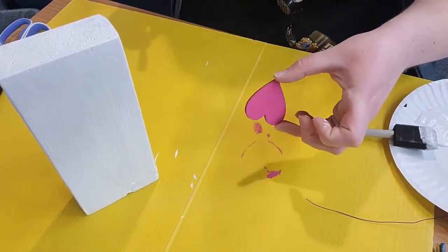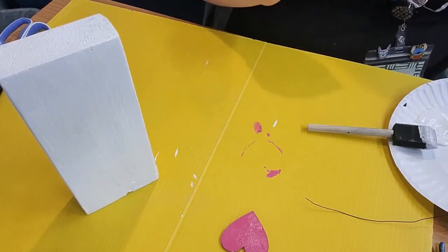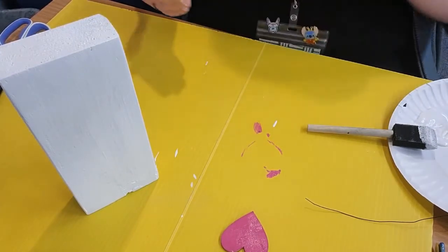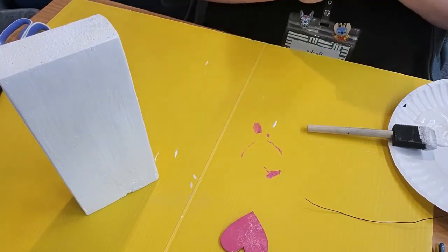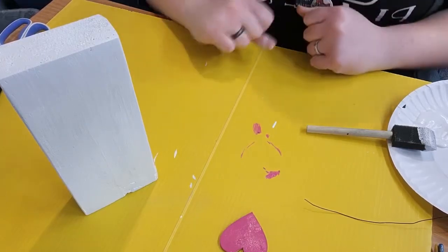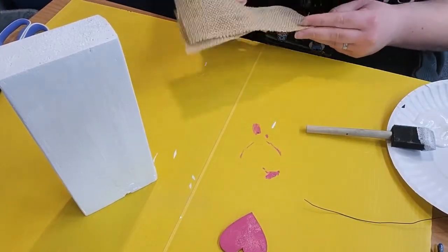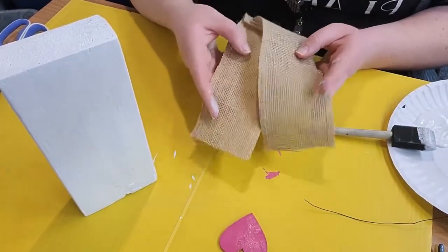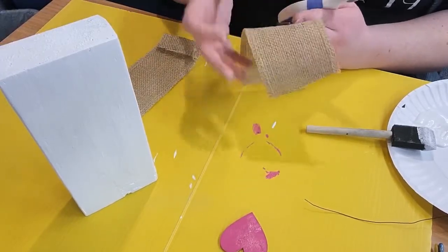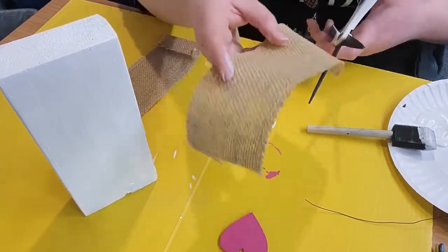The heart is all painted and ready to go. I'll let that dry off to the side and clean out the brush. While we're waiting for those sides to dry, I'm going to start working on the ears. For the ears, if you'd like them on your bunny, there are pieces of burlap included in your kit. I'm going to cut those out so they are ear shaped — I'll just freehand this.